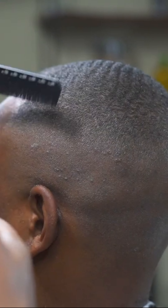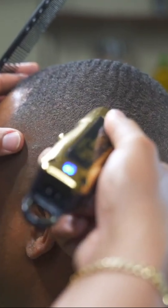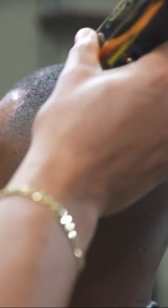You see how I'm not blending straight up? You need to cut the hair in the way that the hair grows. So I'm cutting against the grain in the direction that the hair grows, then you can go with the grain to smooth everything together.